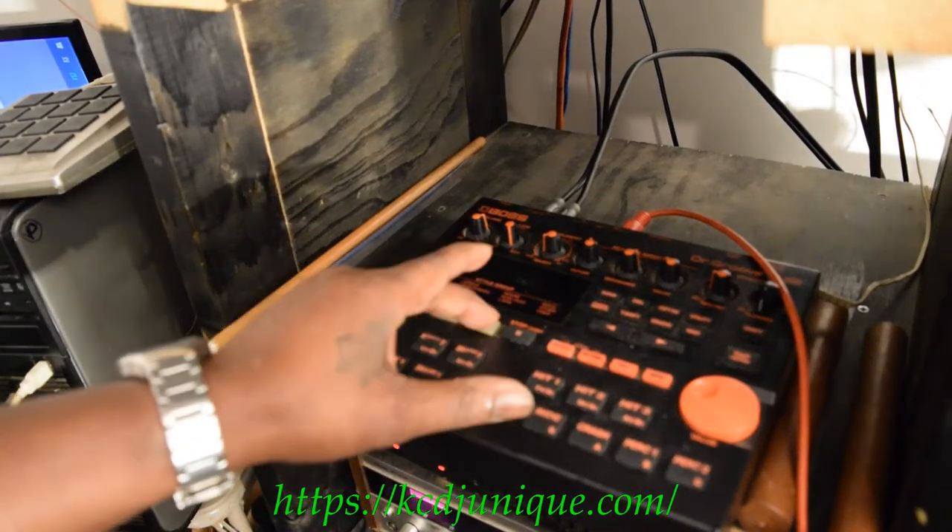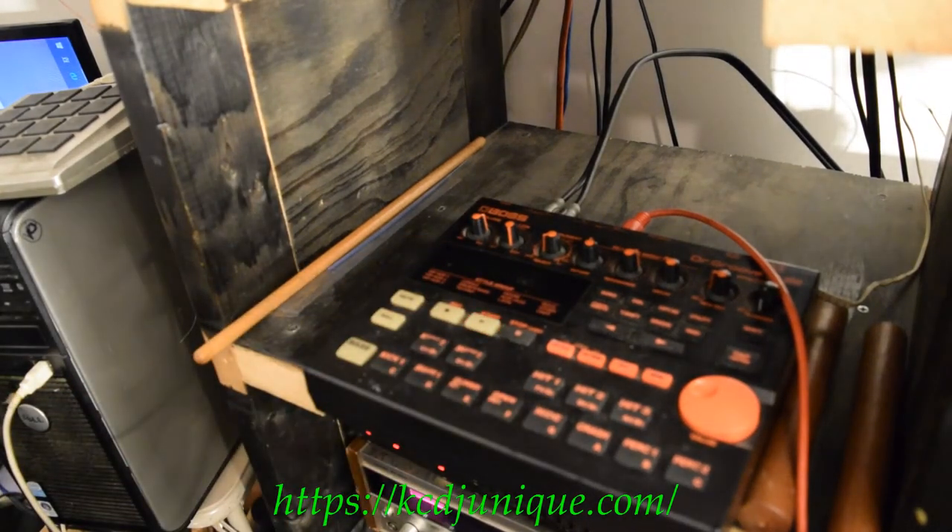What's going on y'all, what's up and what's happening. Welcome to another quick mix of the Boss DR-202 drum machine. It's gonna have a little bit of bass in it — hold on a second while I prepare something real quick.